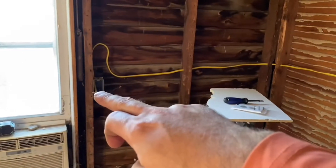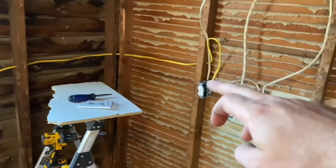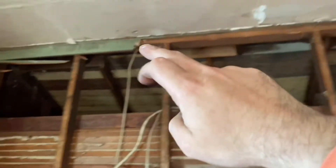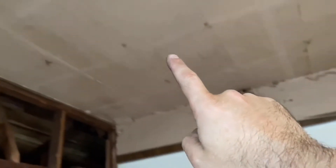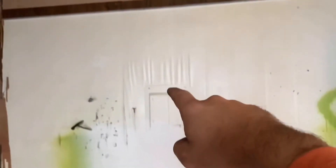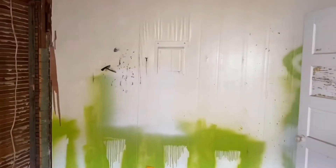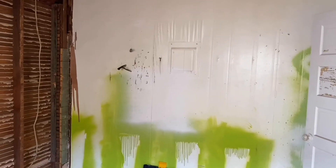That's the end of the run right there, and it goes around to here, to this one, loops around, and then it goes up into the attic, then around over the ceiling, and into the panel box. That's all it does. I'm going to be making videos on that eventually — how to hook up a panel box, simple basic wiring and panel box.